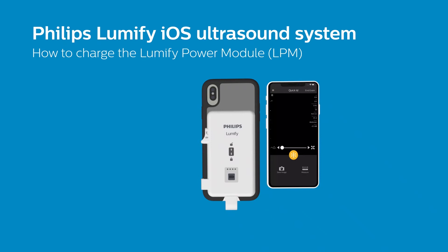In this video, we will cover how to charge the Lumify Power Module, or LPM for short. You will need a USB Type-A to USB Type-C charging cable, and it's recommended to use the cable included with your purchase.